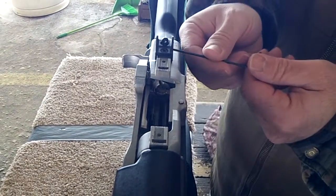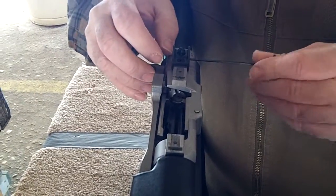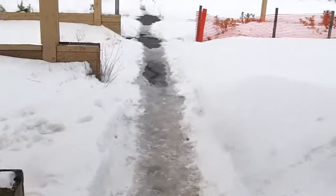I wonder how you fix elevation on this thing. I don't think you can — it's fixed. The front. Alright, I'll put five rounds again. Let's see if I move over a little bit more to the left.